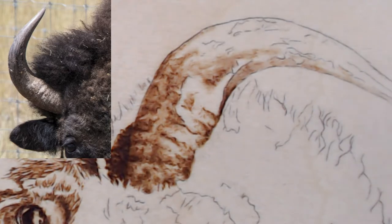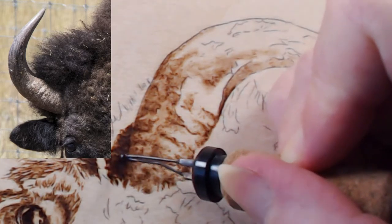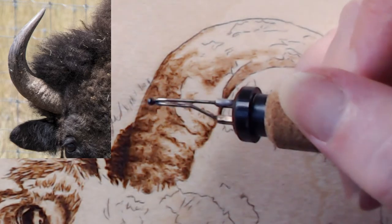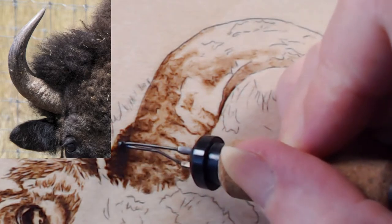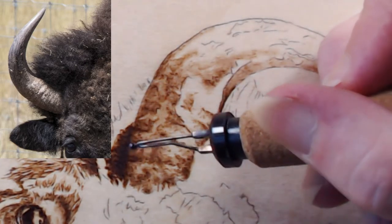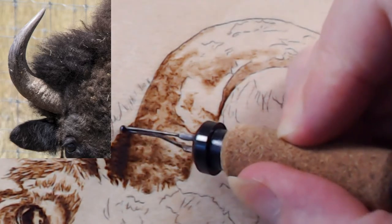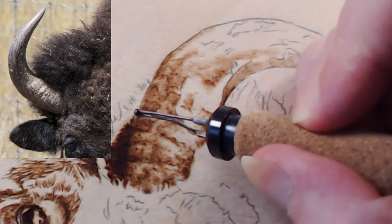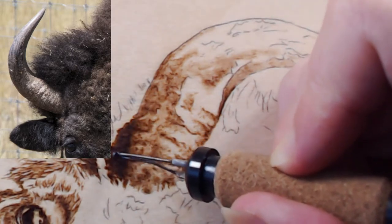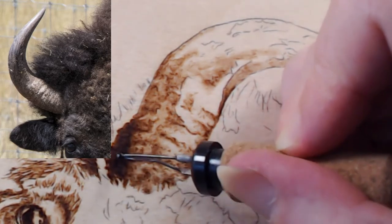I'm going up to four and a half. The max setting for the burner is ten, so four and a half is well within range but you can really see the darkness. I never burn on ten. For this birch surface four and a half is dark enough — you have to take your surface into consideration. If I put this tip on ten it's going to go cherry red hot.